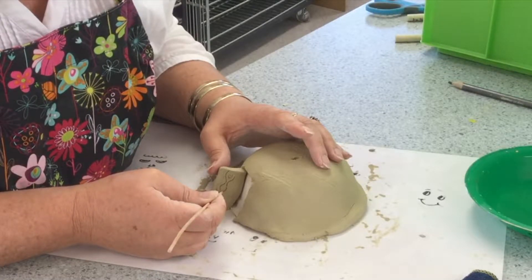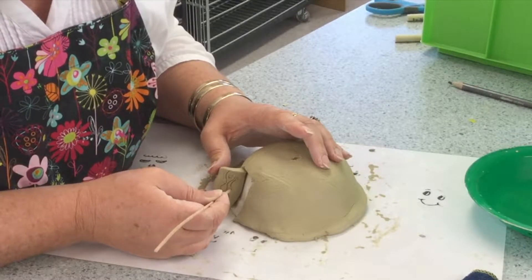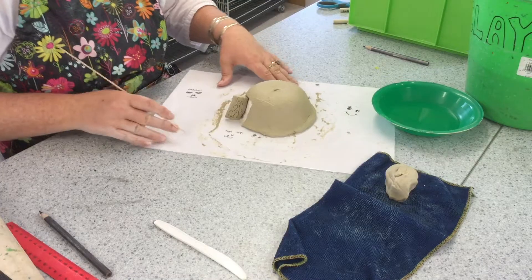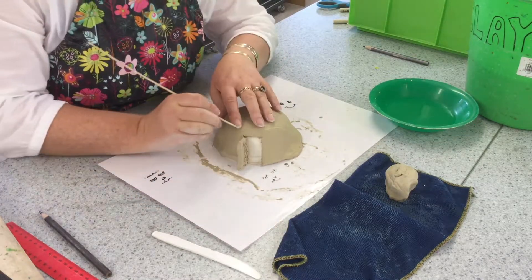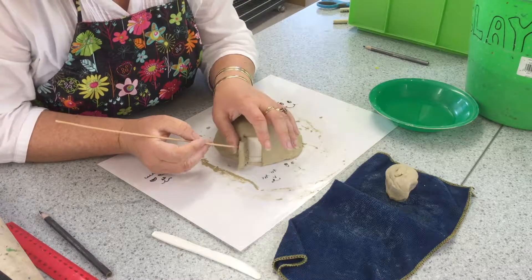Using the pointy end of the stick you can start to scratch in some texture or some designs. Here I am putting on a wooden texture or a wooden look — some grain of wood — doing it on the inside and along the top of the edge.